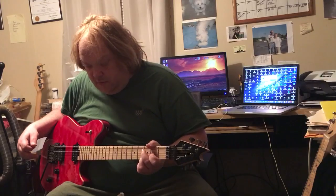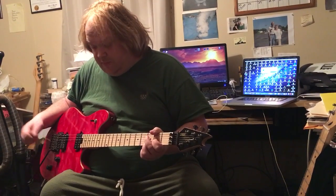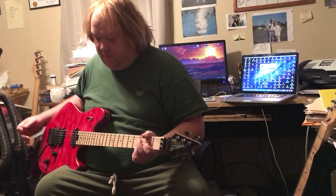Really fun pedal to play with on different types of guitars. I'm going to pick up my Tele next to go through some of my country sounds I've got programmed on here.